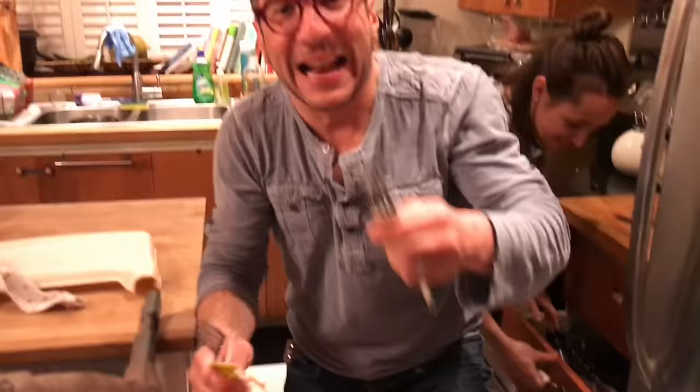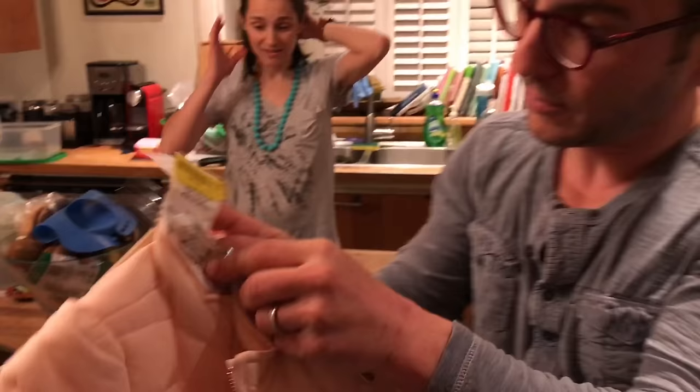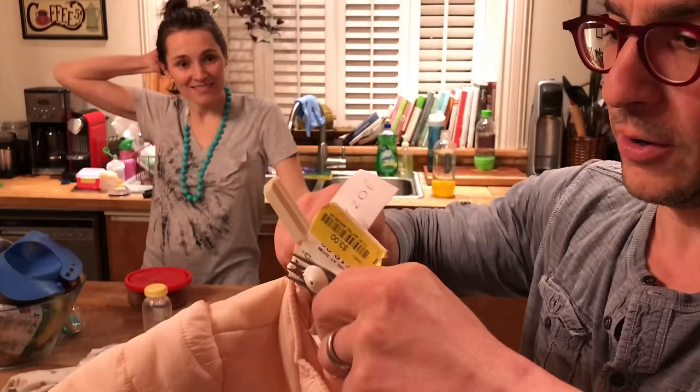Oh, you just dropped the fork on my foot! Hold on. It landed face down — I don't know what the odds are. We've got one side. Go bring it back here, bring it back here. And pry it apart. You're so cute!